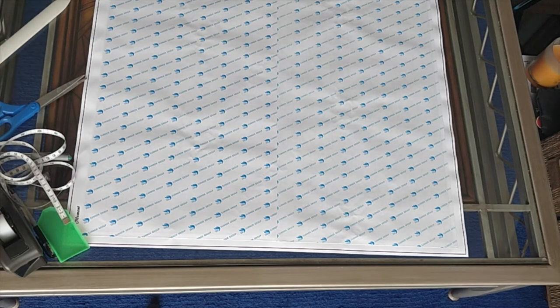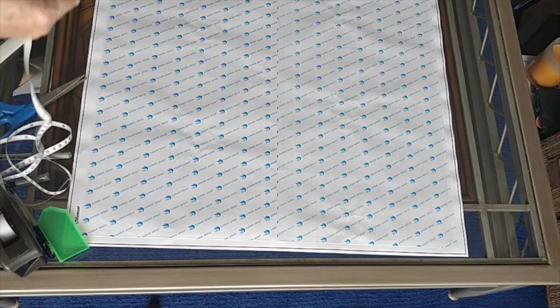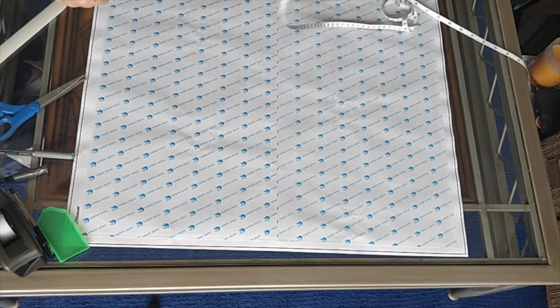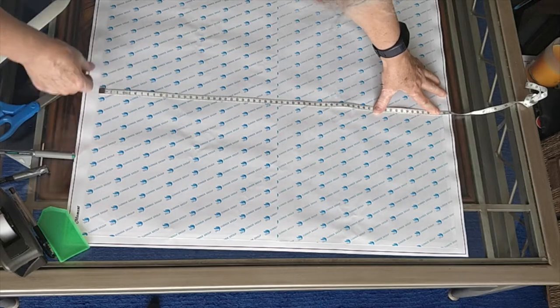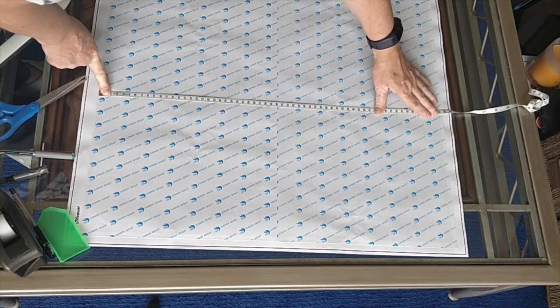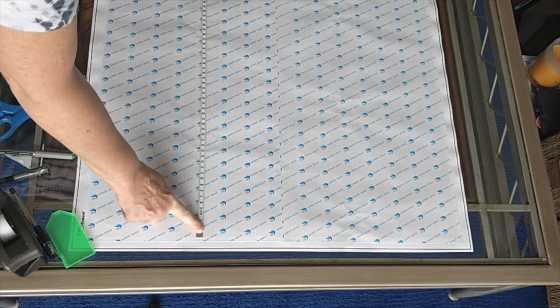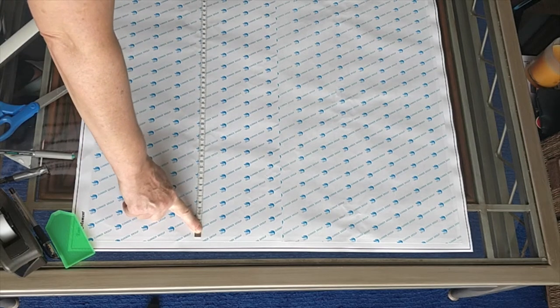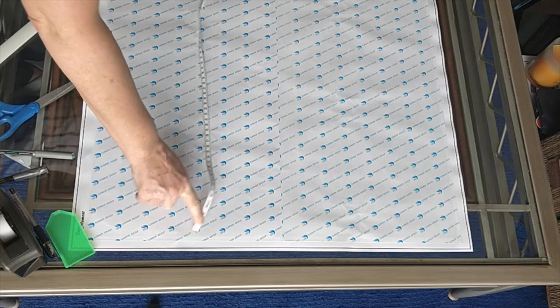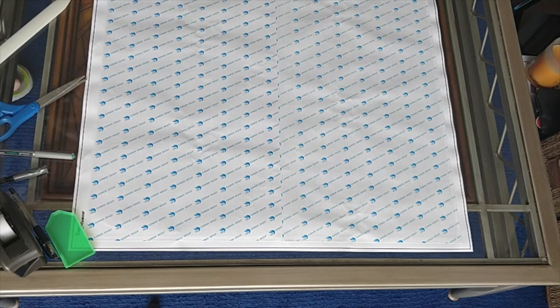Let me tell you a little bit about this diamond painting. Once again it's called the Gold Winged Angel Under Arch — that's my name for it. It's supposed to be 60 by 80; let's see if it is. For new diamond painters, we always measure side to side first — that's always the first dimension. This one is 60. And then top to bottom — this one is exactly 80. So it is precisely true to size. That's fantastic.